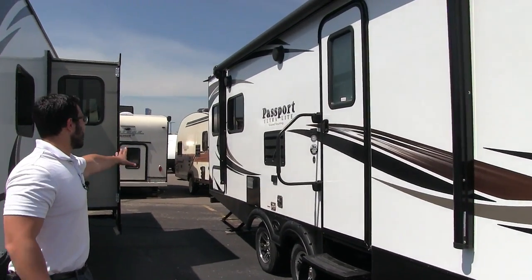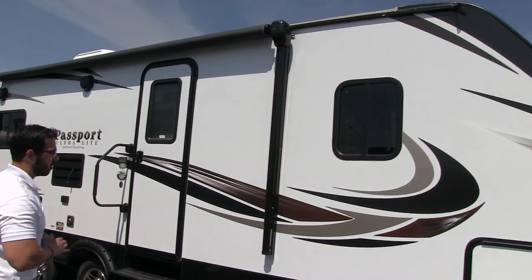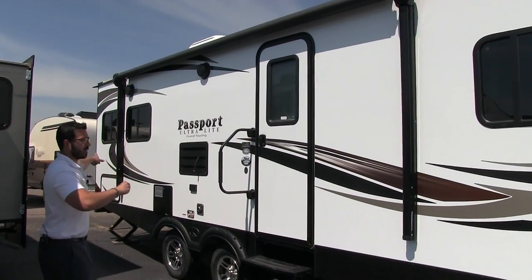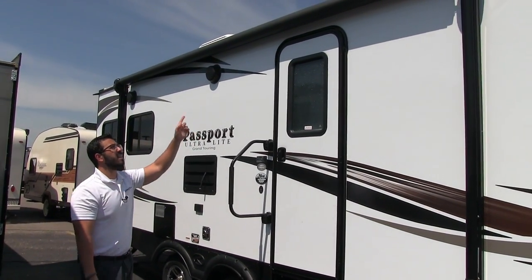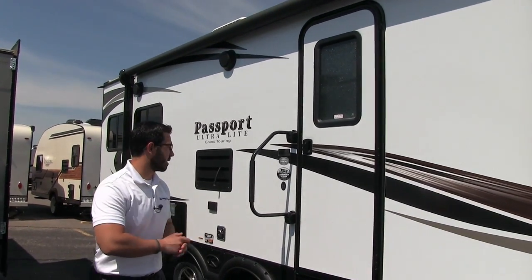If we take a look at the side wall, you'll notice the beautiful laminated side wall with a nice curve on the front end to help with aerodynamics. There's also a big power awning — just touch the button to roll it out or bring it back in. It has an adjustable pitch and an LED light strip underneath, so you don't have to get up there and hang up your Christmas lights.